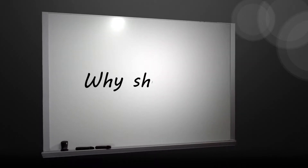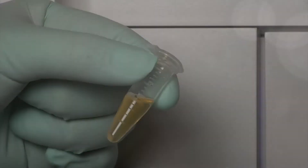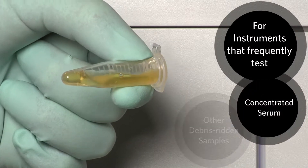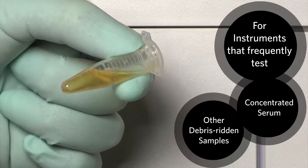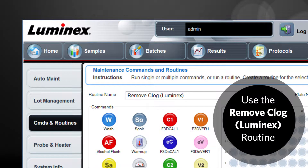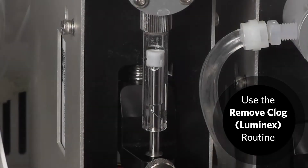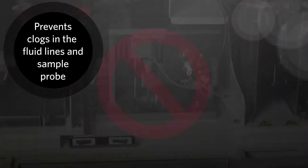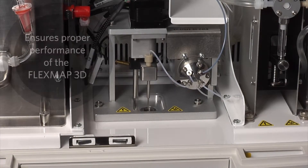Why should I run the clog removal routine? If you frequently use the FlexMap 3D instrument to test concentrated serum or other debris-laden samples, Luminex recommends that you use the Exponent FlexMap 3D software to perform a clog removal routine to prevent clogs in the Fluidix lines and sample probe. This will ensure proper performance of the FlexMap 3D.